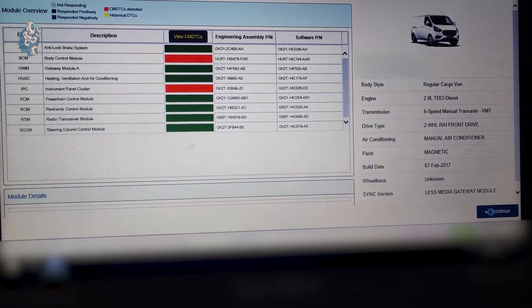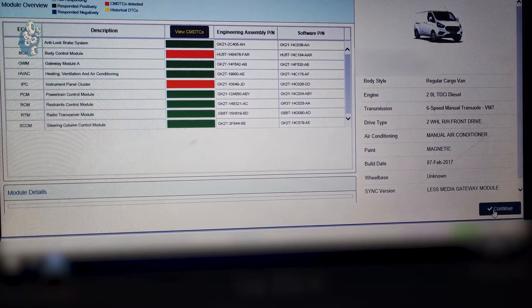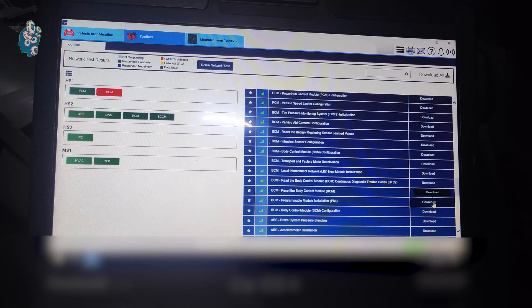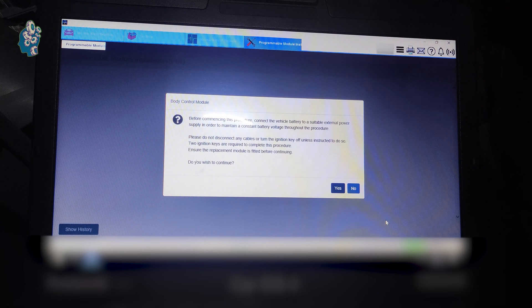Load the VIN of the vehicle and the network test will start automatically. Then we proceed to the PMI — programmable module installation — for the BCM, and the process of installing the new module will begin. In the next steps, follow the information displayed on the screen.